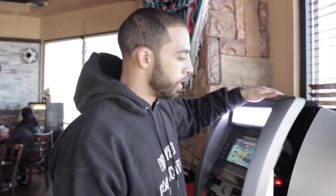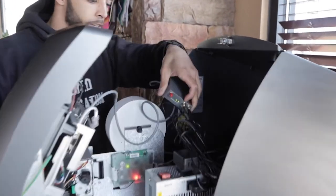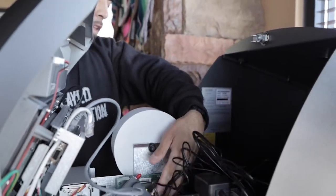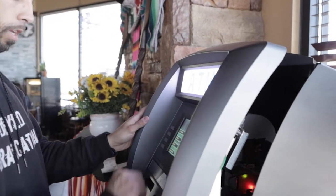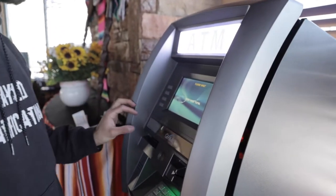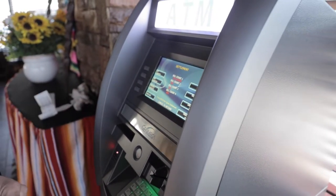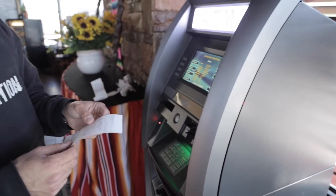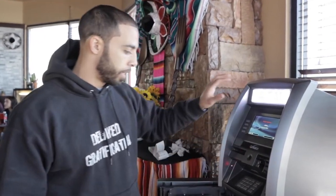Before I bolt it down, I'm going to make sure the internet is working properly. I have the internet modem plugged in right here. Now I'm going to run a day total — it's just informational, gives you information about the ATM — and I want to make sure it's connecting to the host and that the ATM is working properly with the internet. We're good to go, so now we can get ready to bolt down the ATM.